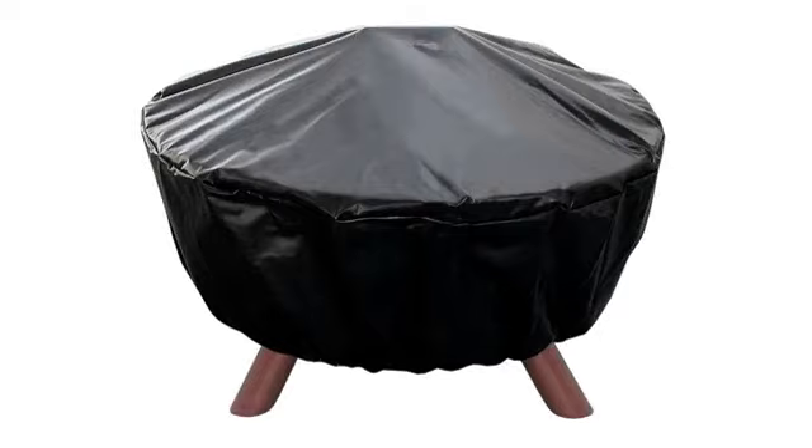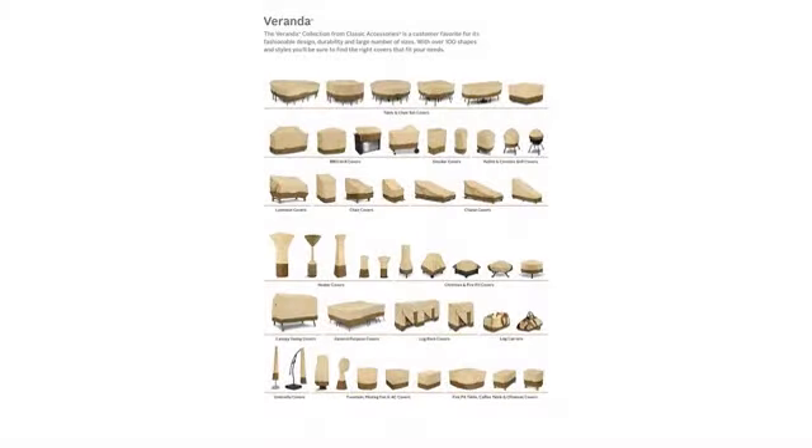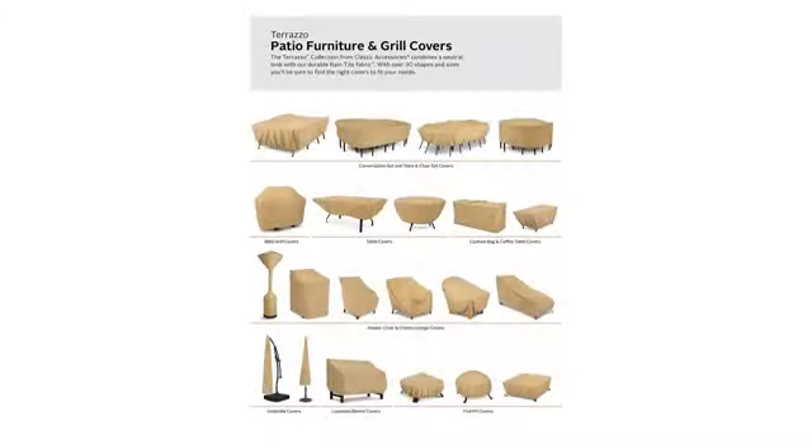I bought this to cover my table at a summer cottage for the winter. I love the material it is made of. It was a good fit for my table — I am quite happy with it.